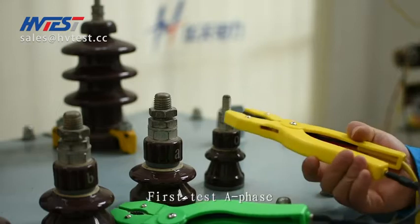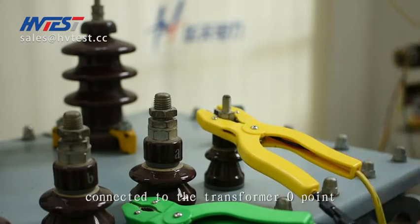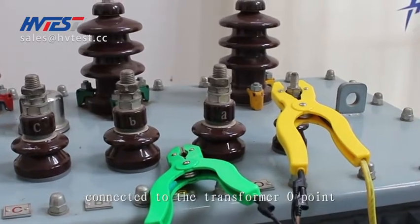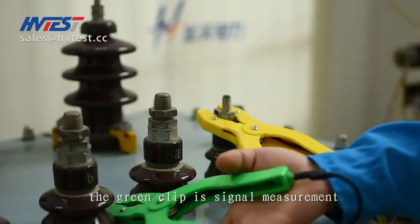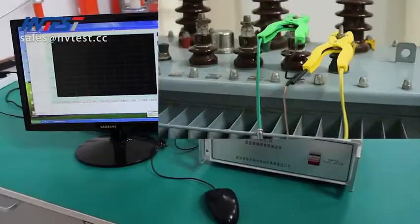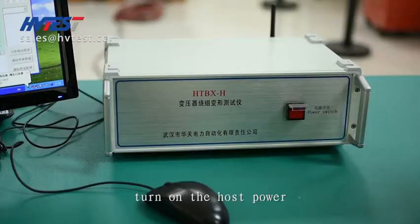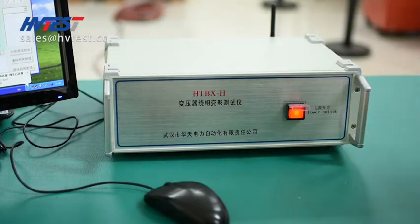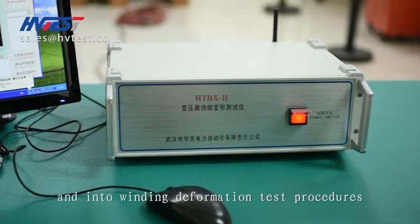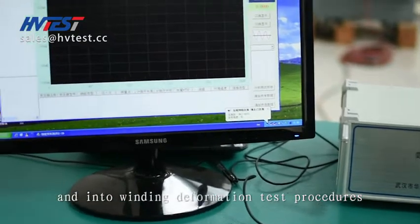First test the A-phase. The yellow clip is the signal input connected to the transformer O point. The green clip is the signal measurement connected to A-phase. After wiring is completed, turn on the host power.